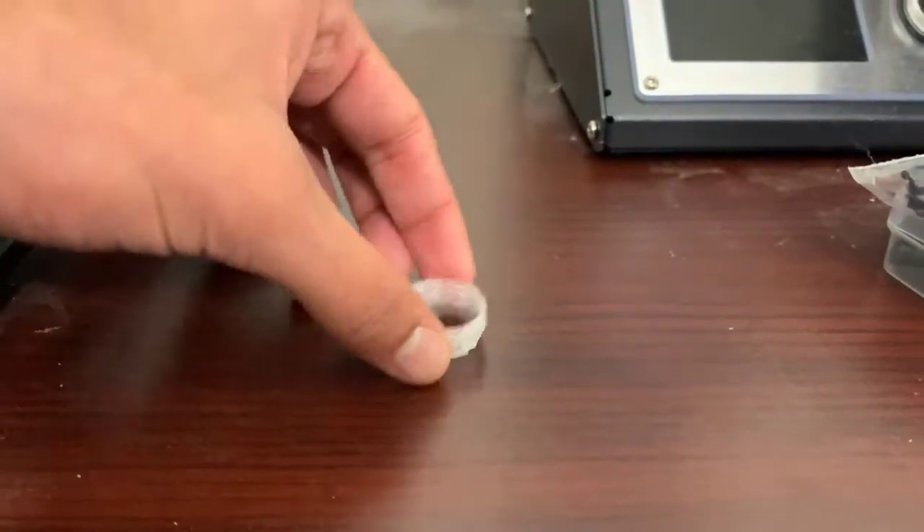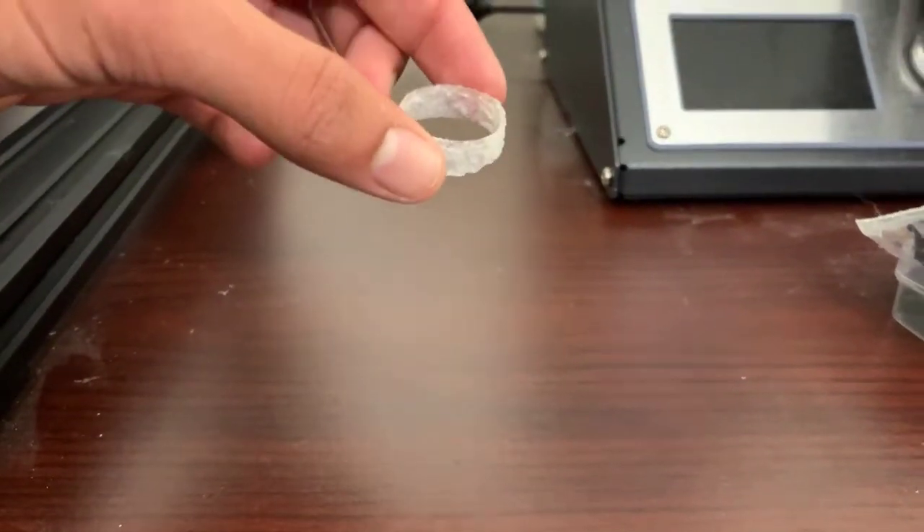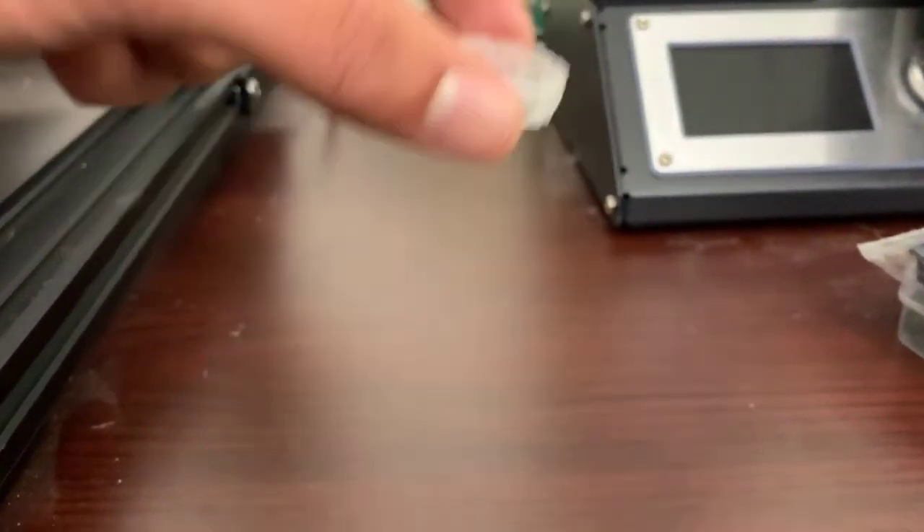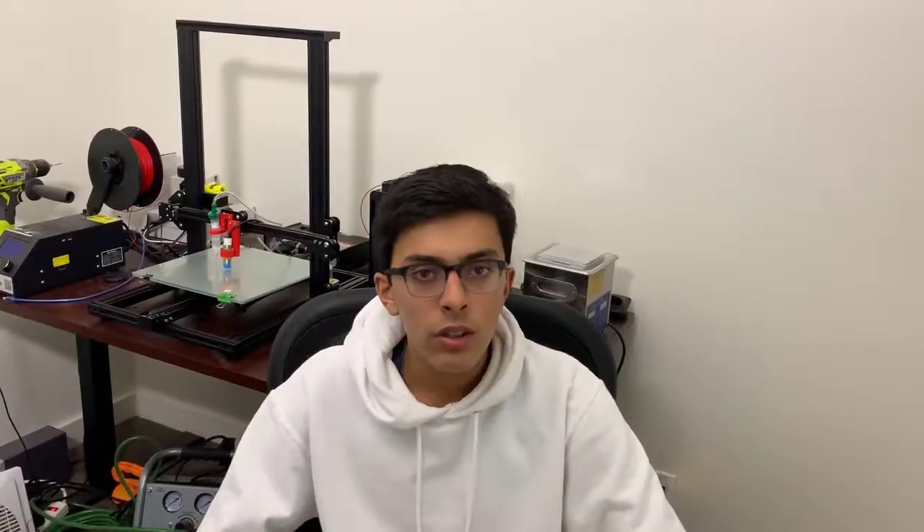So as you can see here, after the print, which took around an hour, we have a final product which is a one-inch diameter and is around a quarter of an inch tall. Using the pneumatic systems that we've implemented in these videos, we are able to print what could serve as the scaffolding of organs in a very cost-efficient way. That is all for now. I will see you guys soon in my next video.